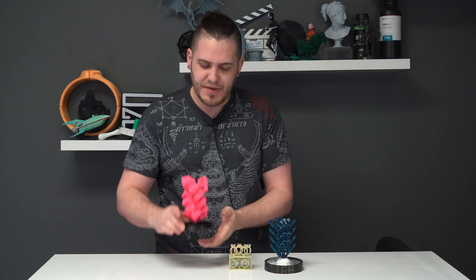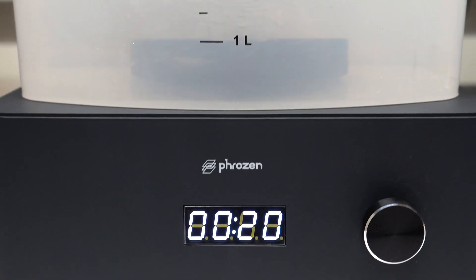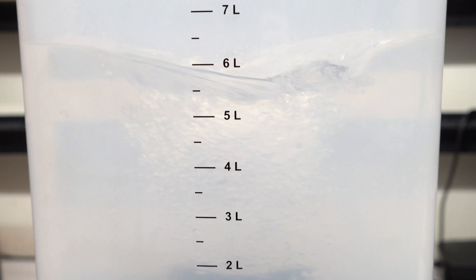Hey everyone, welcome back. In a previous video, we showed you how to build one of these print-in-place, fully-assembled, ready-to-cast trees. And today, with a little help from Frozen, we're going to break down how exactly you post-process something like this so that it's ready for casting.